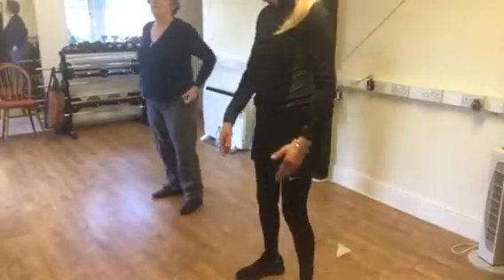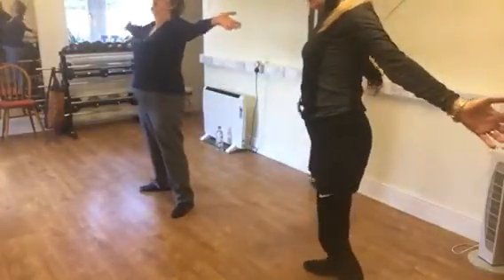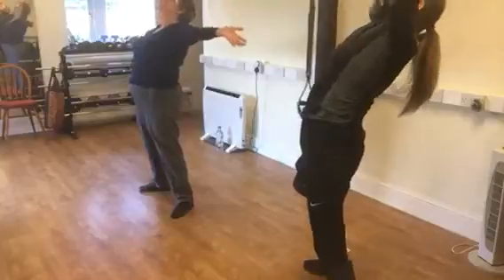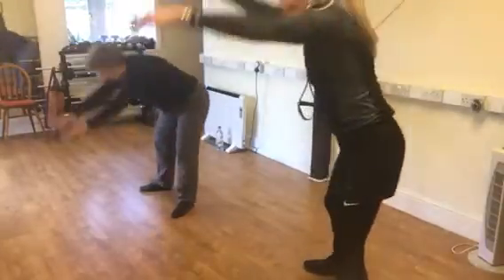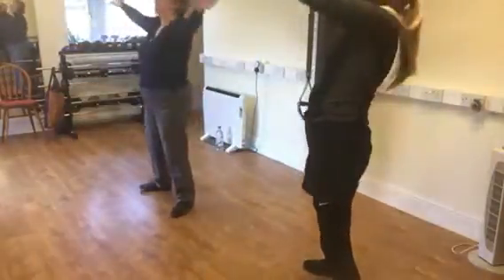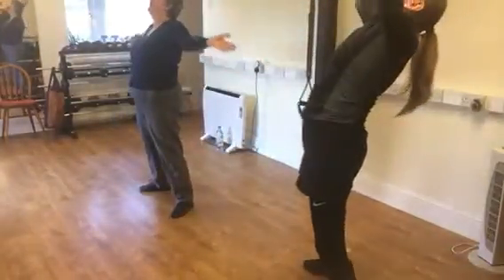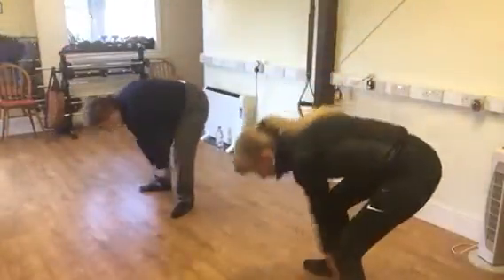Okay, and now we are going to go open, and then forward between the legs, breathing out, and open, and out. Open three, open four, open five, open six, open seven, open eight, open nine, open ten.